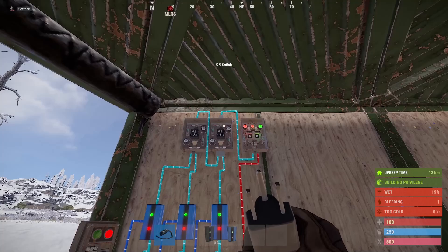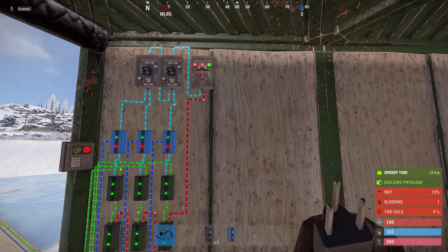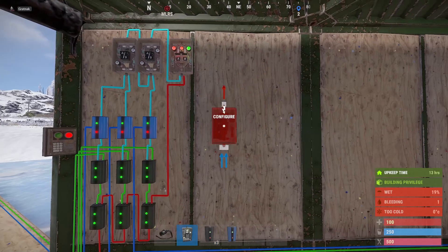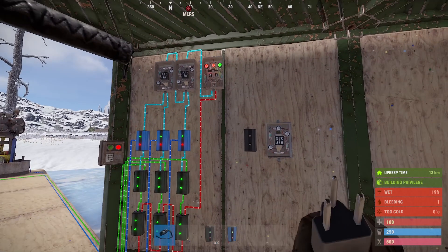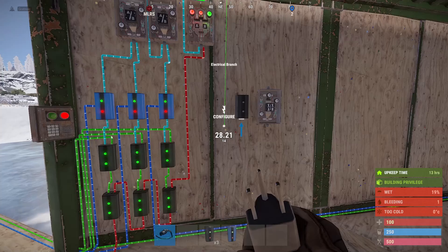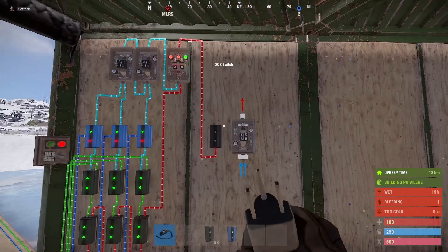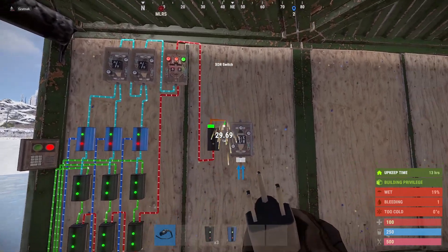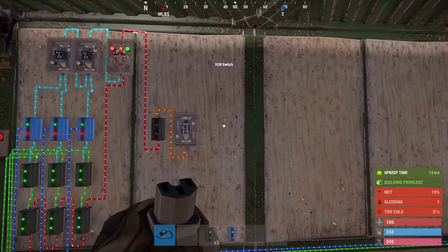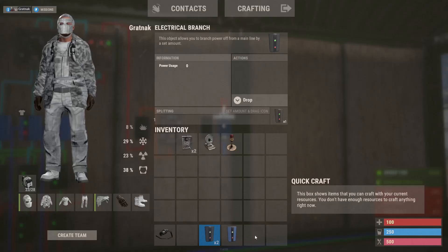Now we put in another branch — this is the actual alarm section where we send pulses to the Rust Plus app. We put in an XOR switch and take the power from the AND switch into the branch on the left-hand side, then put the power into the XOR switch and set that value to 2. Then we put in another branch and a timer.